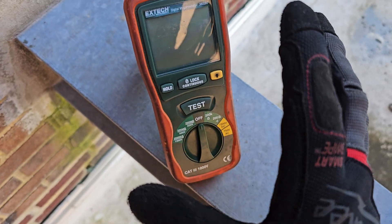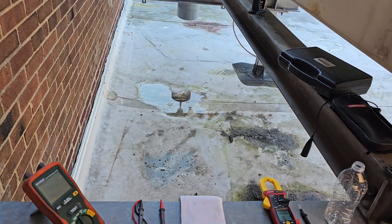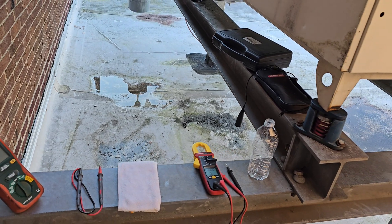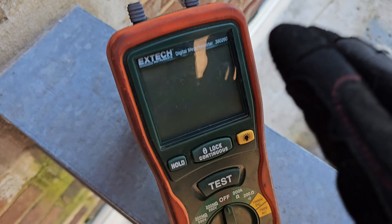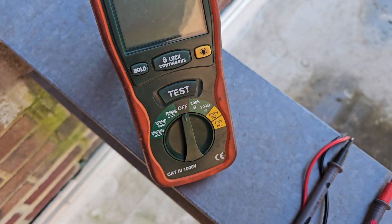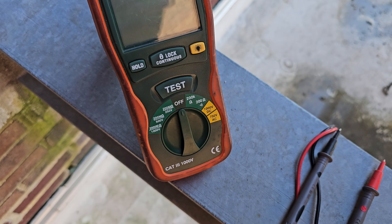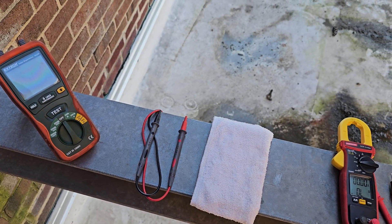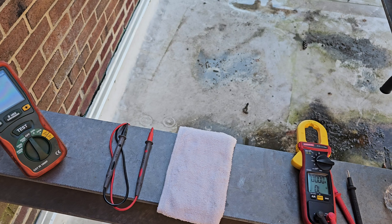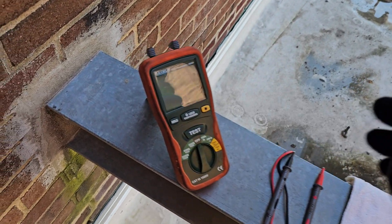This bad boy, however — its sole purpose is to check a conductor's resistance integrity. The integrity of the insulation of a conductor or wire. The insulation integrity of a conductor.